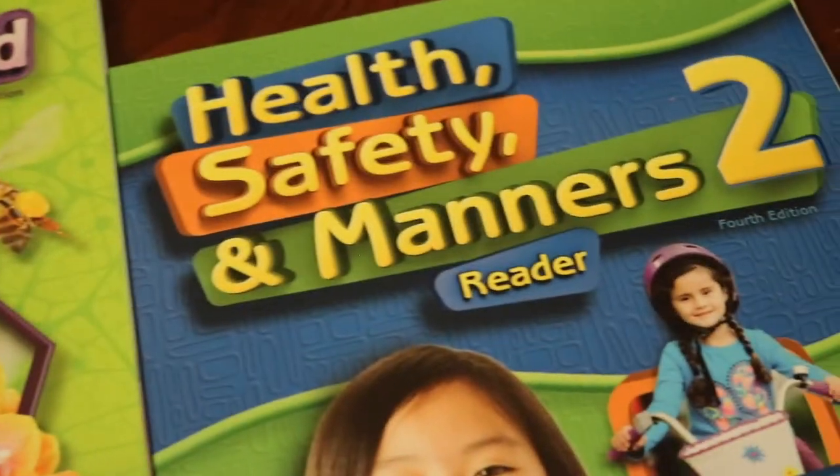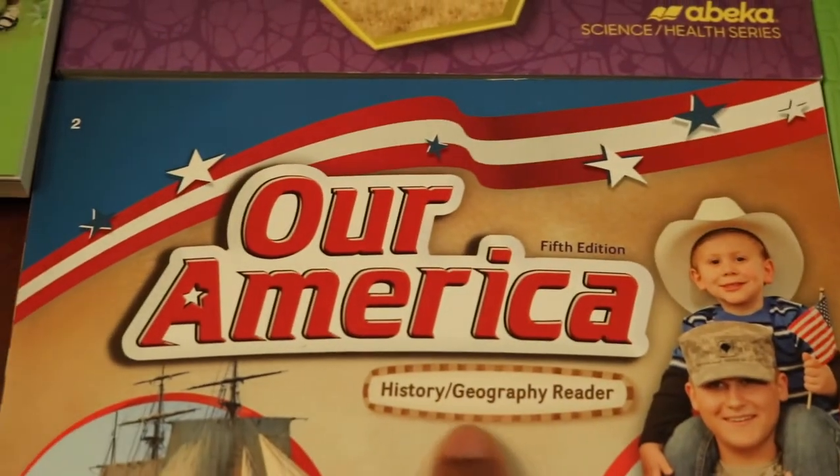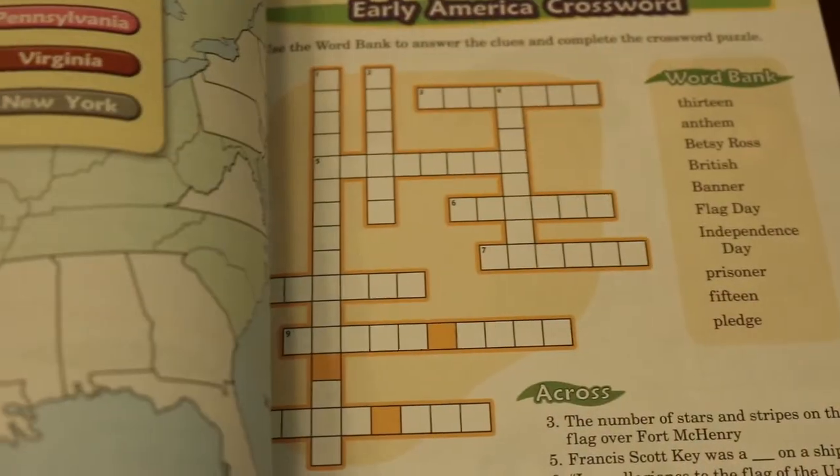Next is your science reader, your health safety and manners, and your history and geography reader. As I mentioned, it does have the activity book — we saw this with the teacher key as well — and it just looks like a lot of fun.